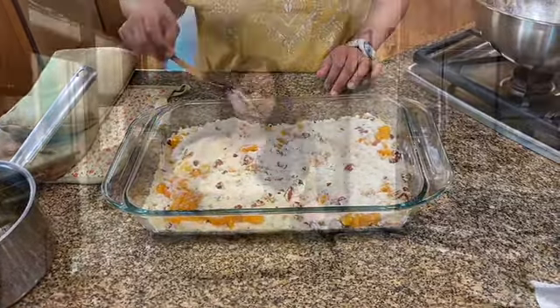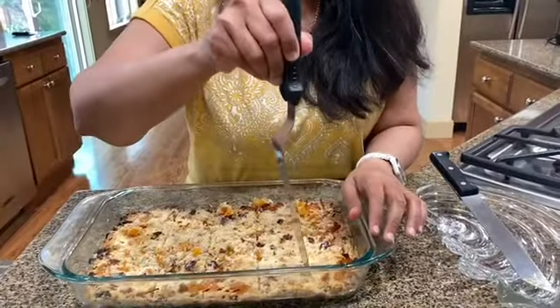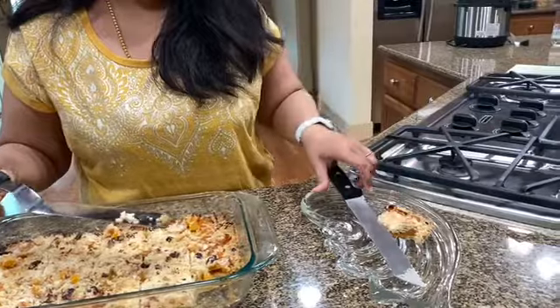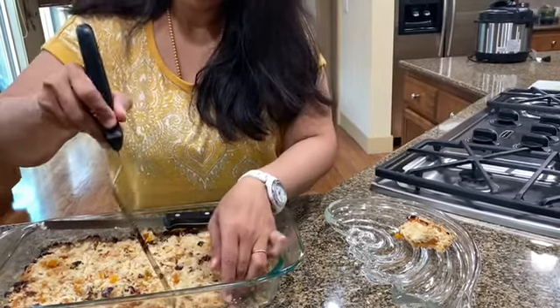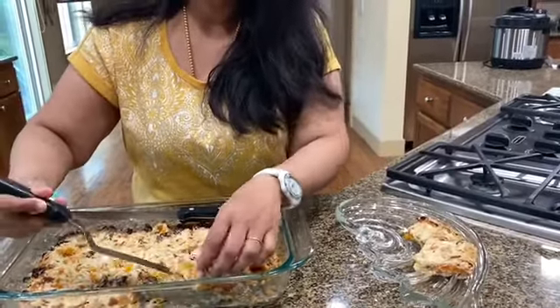I've taken the apricot dessert squares out of the oven and they've been resting on the countertop for about an hour. You've got to wait for them to cool down before you try to take them out. I've cut the bars and I'm using an offset spatula to take them out. These can be stored at room temperature for up to one week — assuming they last a week.